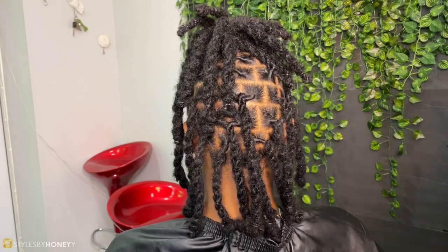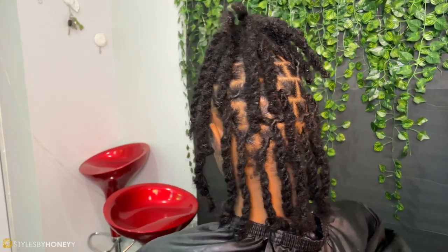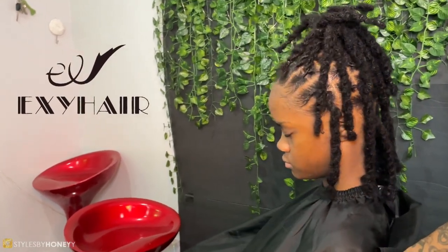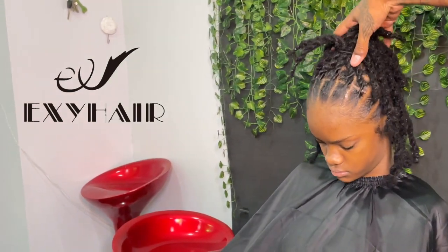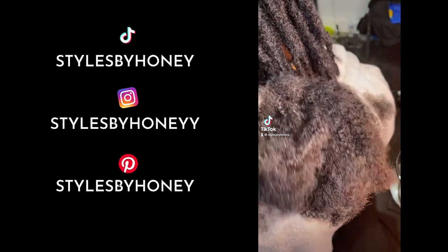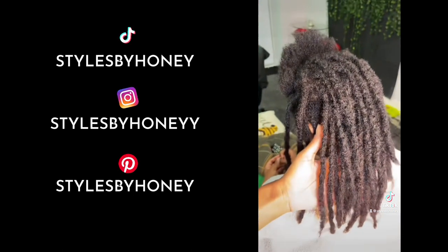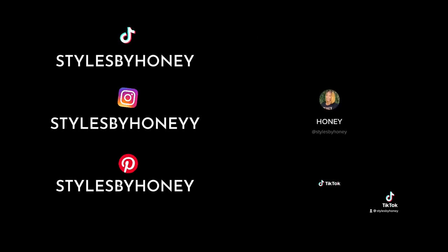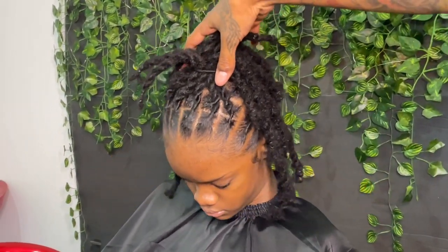I wish I could tell you how long it took me but I wasn't keeping track at the time — I'll try to for next time. Big shout out to my beautiful model, my baby girl, and big shout out to XY Hair for sending this afro kinky bulk hair to review. More information and the link to purchase is in my description box below. If you want to see more pictures and videos, check out my TikTok at stylesbyhoney, Instagram at stylesbyhoney with two I's, and Pinterest at stylesbyhoney. A huge shout out to everyone supporting Styles by Honey — I love y'all so much.